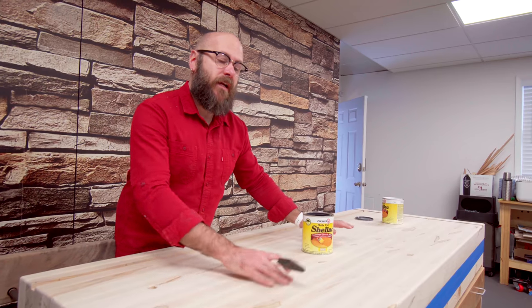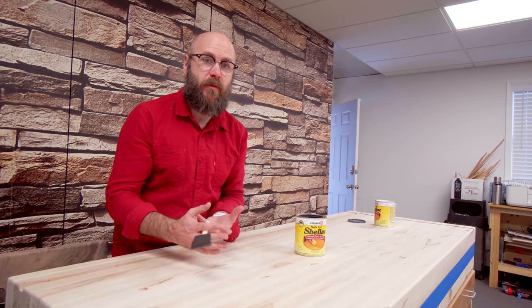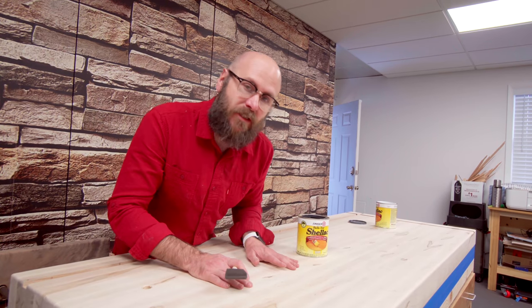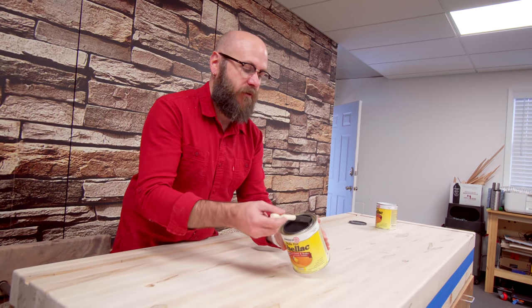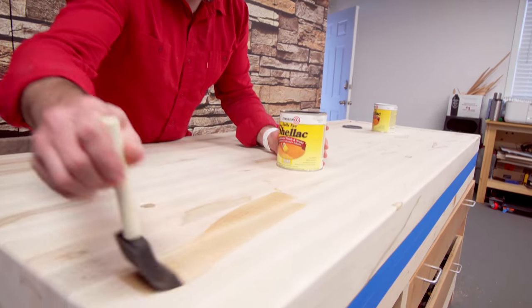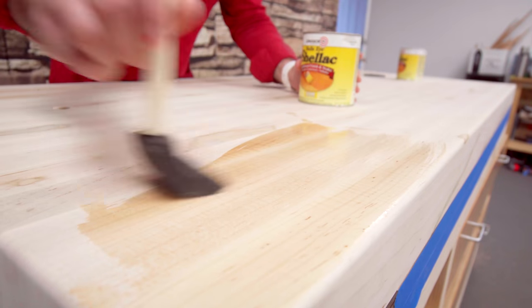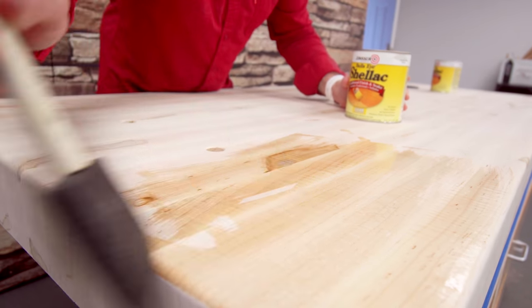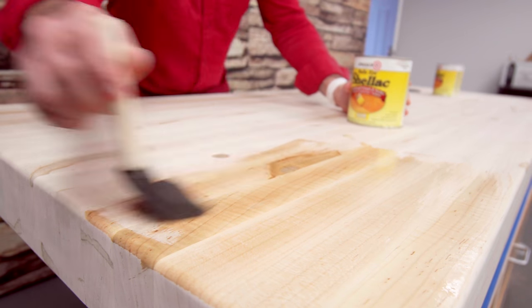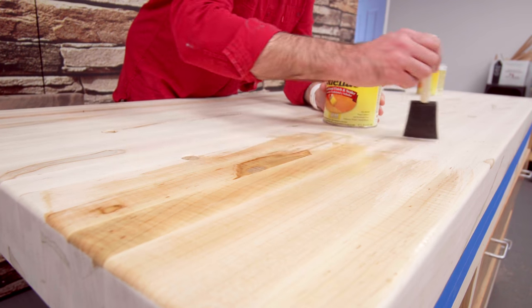In the past I have not put any finish on my bench, just to keep it nice and rough so pieces wouldn't slip and move. This time I'm going to change it up — I'm going to use some clear shellac just to give it a little bit of protection and maybe keep the nice color of the maple over time, protecting it from finishes, waxes, and whatever else might get on there.